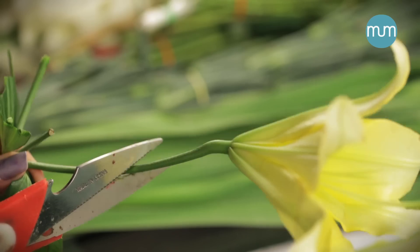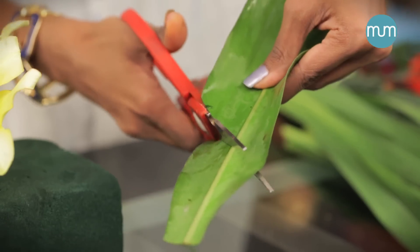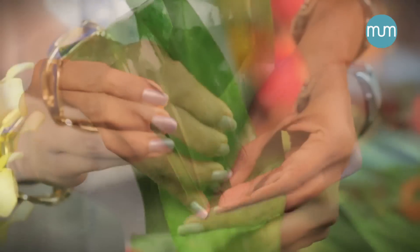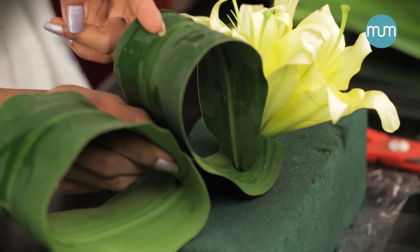Cut the oriental lilies from the stem at an angle. Place three flowers at the center of the brick. Cut two green racina leaves at an angle to create a sharp edge and pierce it through the other side.